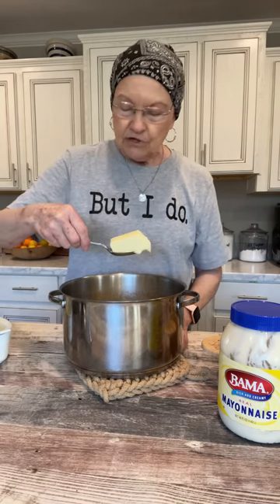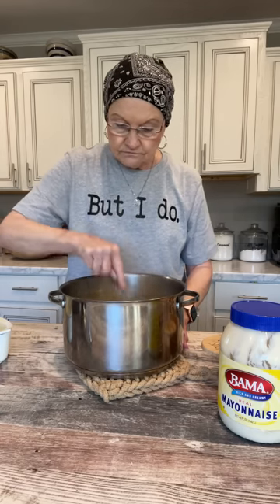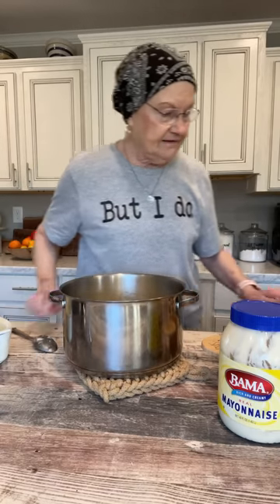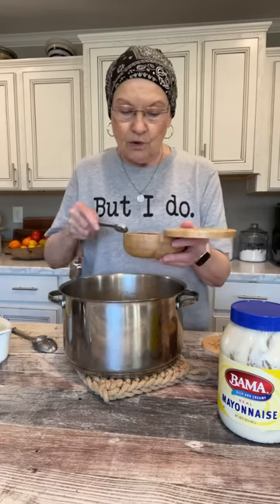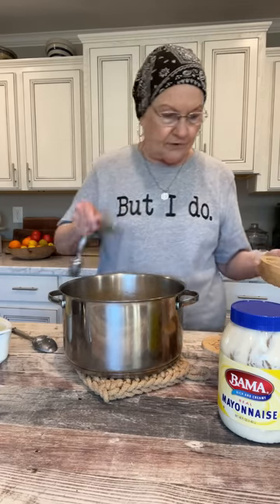And then I'm going to put at least a half a stick of butter in there. Then I'm going to put about three-fourths teaspoon of salt — I can always add more — and about the same amount of pepper. I love pepper.